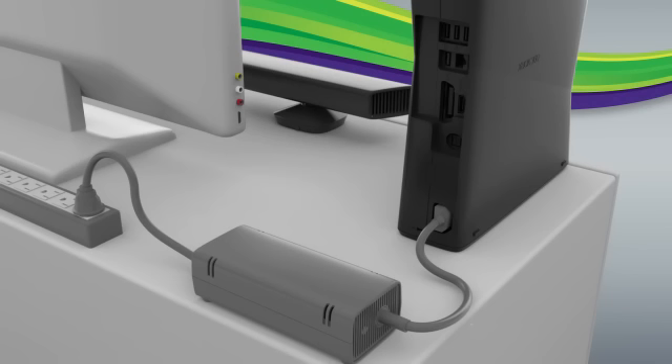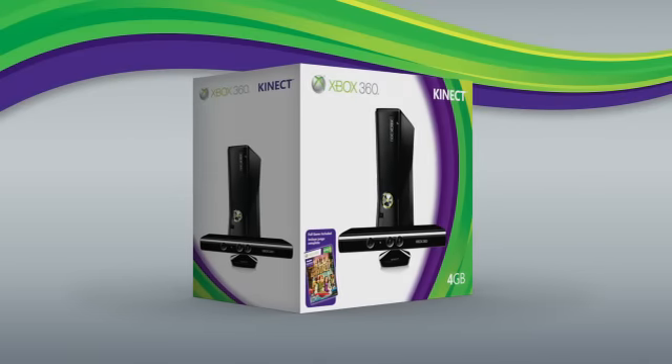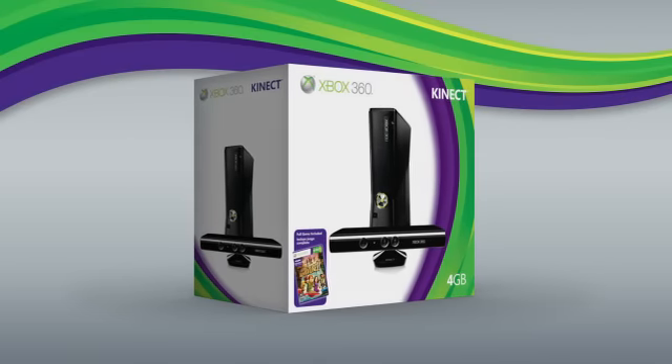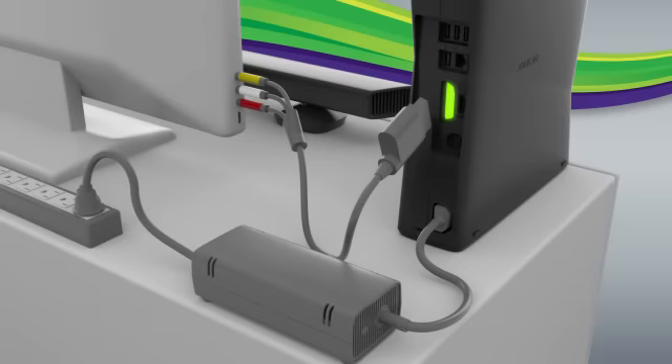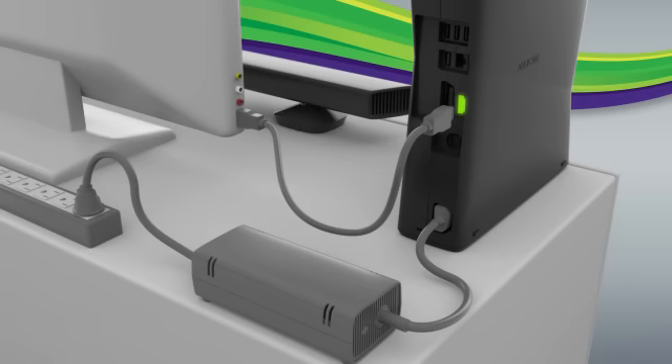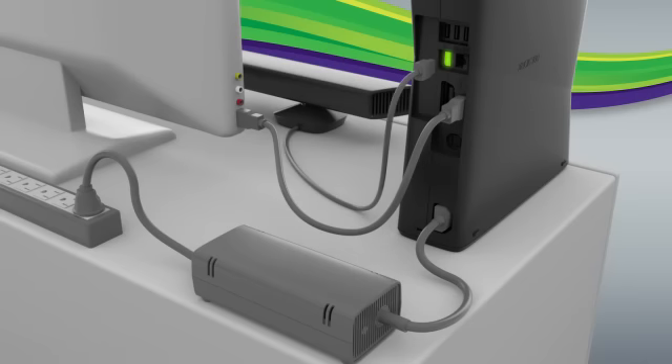If you just purchased your new Xbox 360 and Kinect sensor as a bundle, then you'll need to set up your Xbox 360 as well. Connect the composite AV cable to your Xbox and TV. If you're using an HDMI cable instead of a composite cable, plug one end into your TV and the other into your Xbox. Then plug your Kinect sensor into the specially shaped port on the back of your Xbox 360.